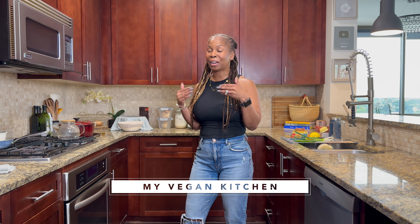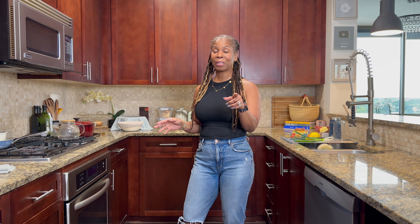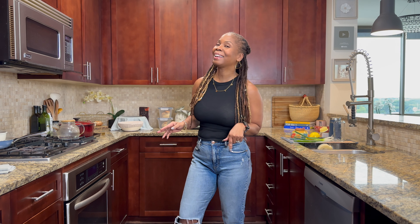Hey guys, welcome to my vegan kitchen. I'm Michelle. I've got another easy breakfast idea for you. This is a creamy cream cheese-like spread. It's great for toast before a workout, after a workout. It's high in protein and it's absolutely delicious. Come with me, I'm going to show you how to make it now.